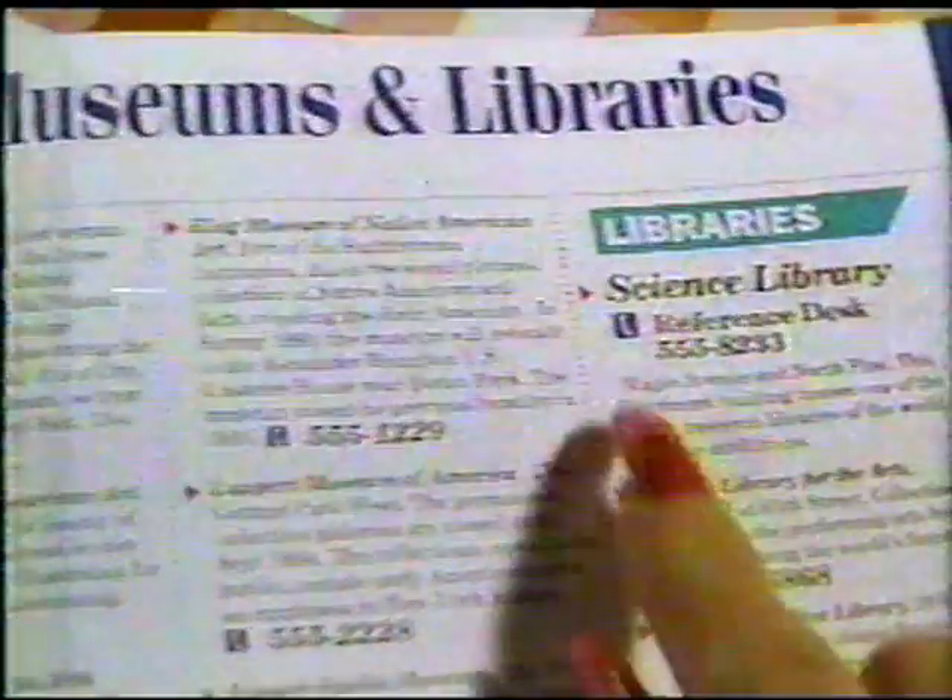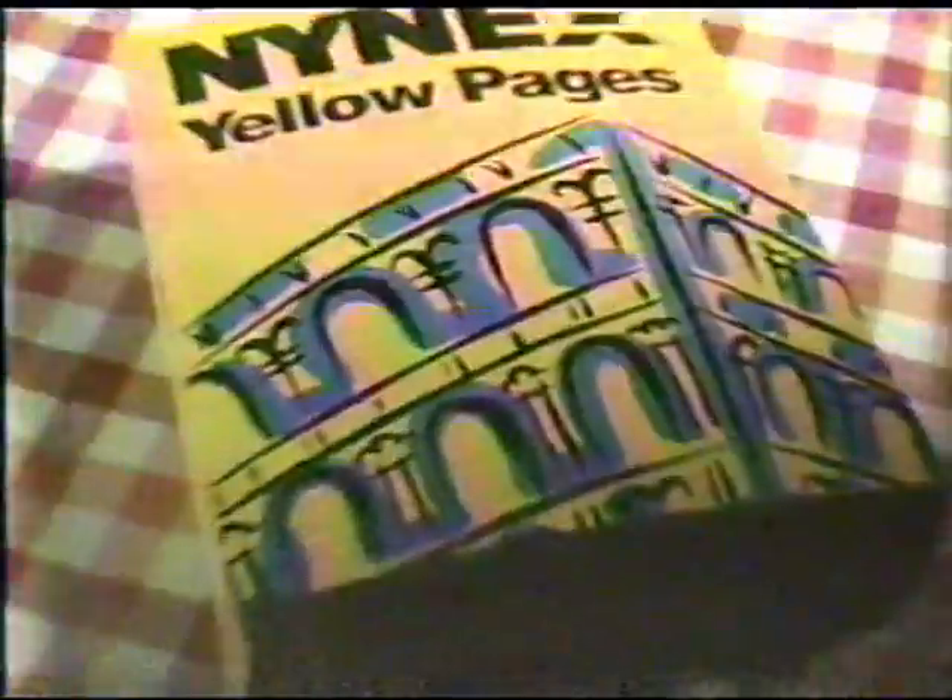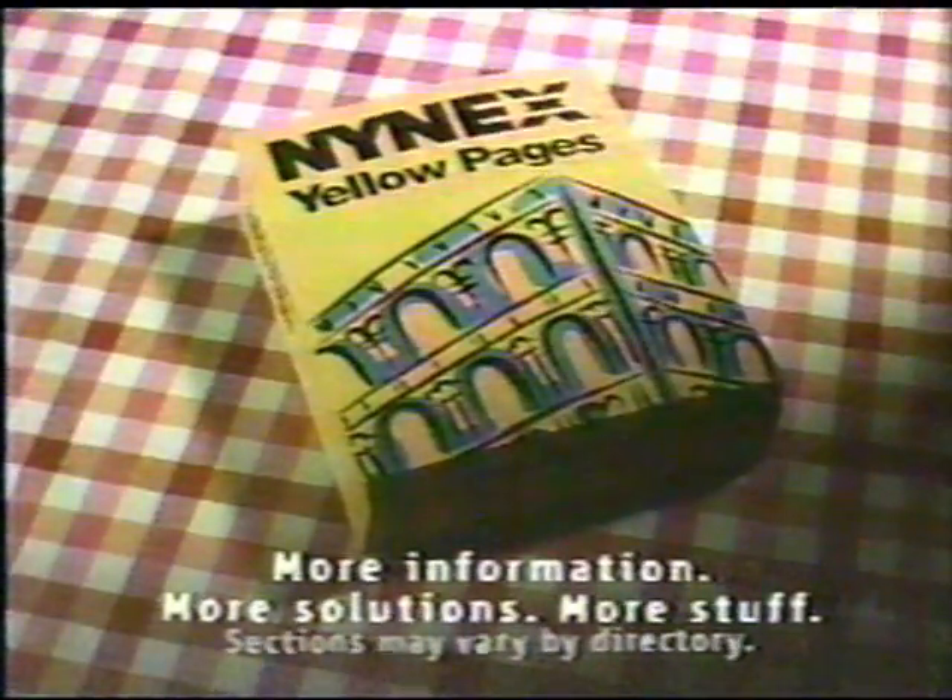For answers to just about any question, check the special library and museum section in the 9X Yellow Pages. More information, more solutions, more stuff.